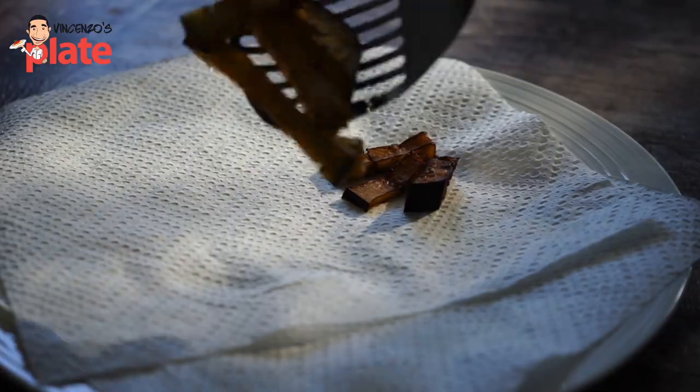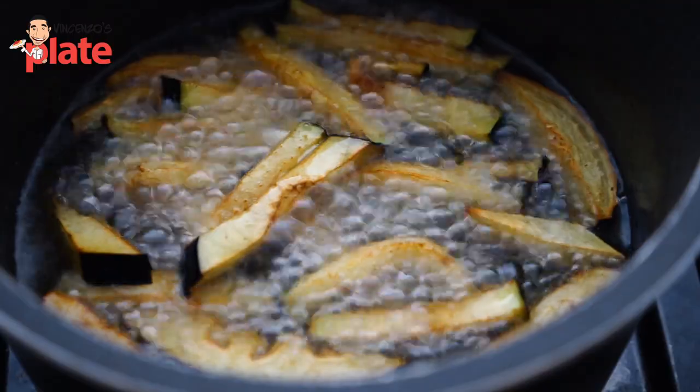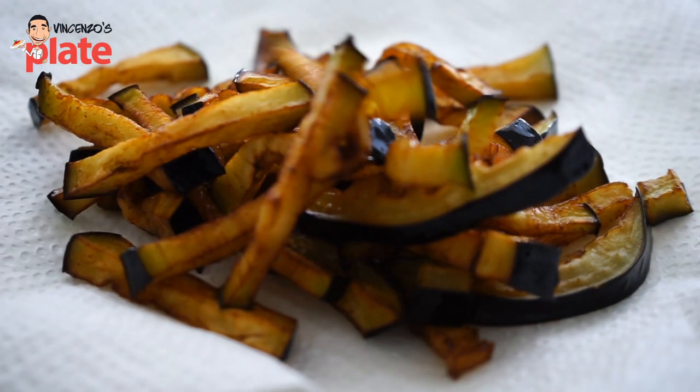That's the color it should be, that's when it's ready. It's nice and brown — look how beautiful that is. Oh my god, fried food is so delicious.